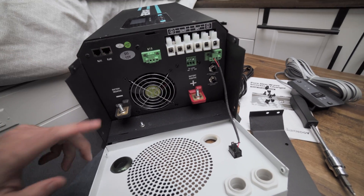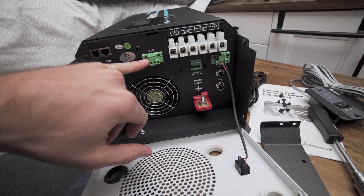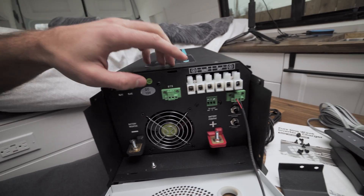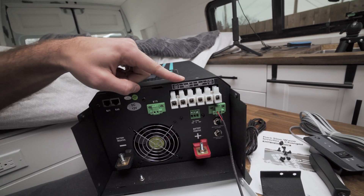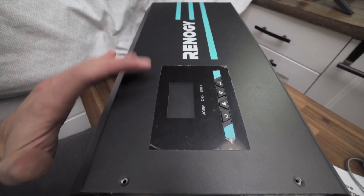So what we have here is negative battery, positive battery, and the temperature sensor connection. Then you have some data ports. Over here is where you have your in and out for your AC power — super simple and easy. Up here you have your LCD screen.